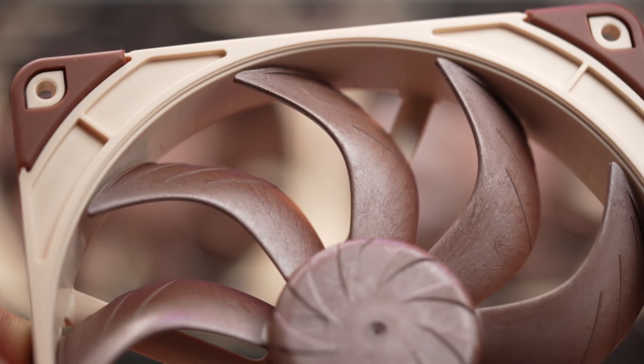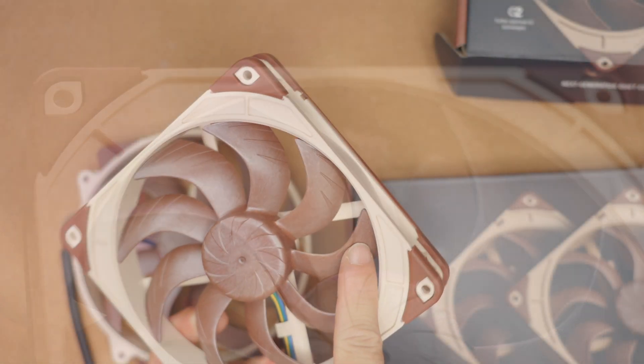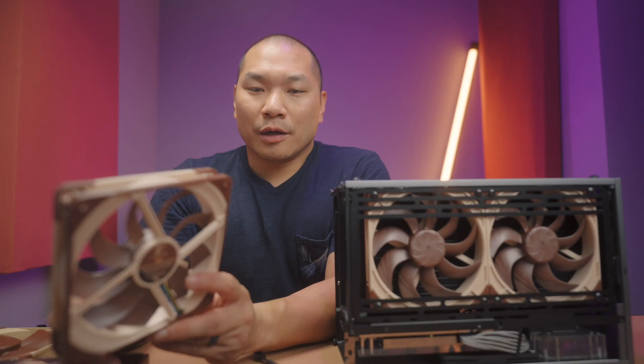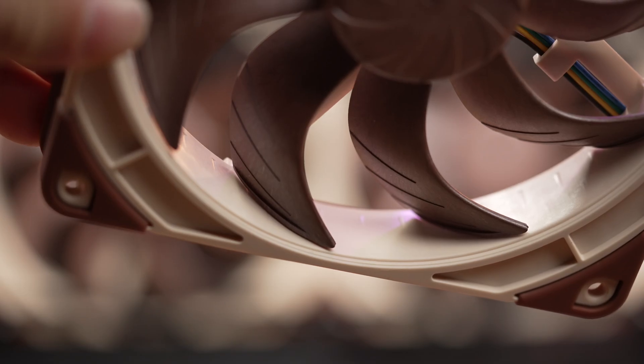This winglet is obviously a lot more subtle, but it's still really interesting to look at this fan and think they thought of something like that. And there are airflow grooves cut on the inside of the frame.